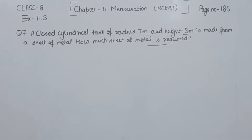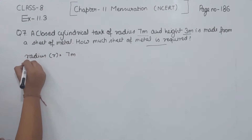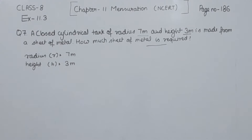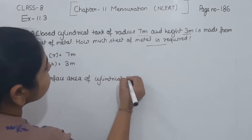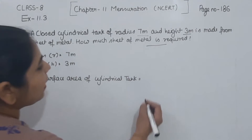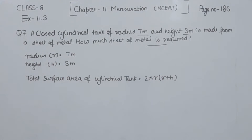First of all we will write what we have given in the question. We have given the radius as equal to 7 meter and the height as equal to 3 meter. Now we are going to find the total surface area of the cylindrical tank. The formula we are having is 2πr(r + h). So this is the formula we are having.